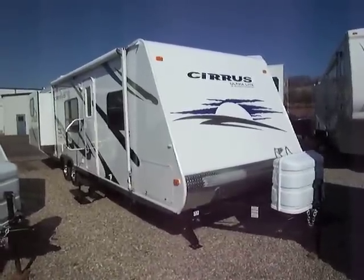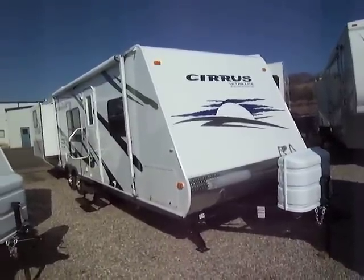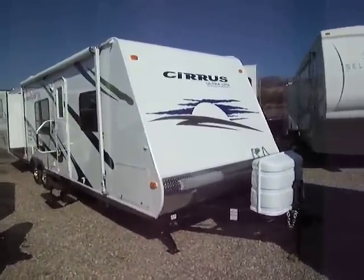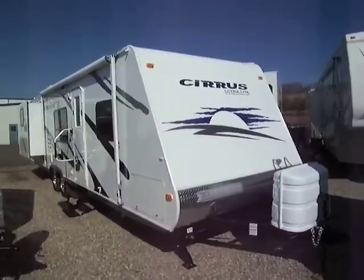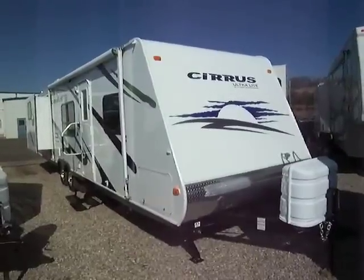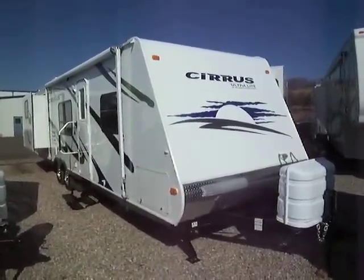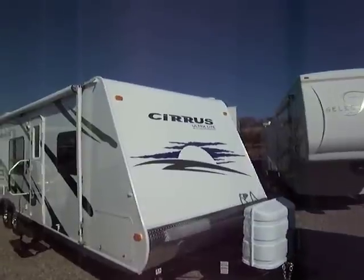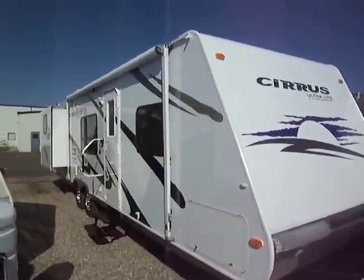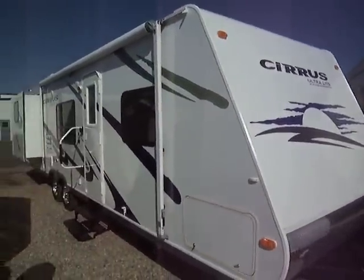Today I'm going to be showing you inside and around our 29-foot bunkhouse New Line Cirrus model. It's an ultra lightweight design made out of a new material called Cosmolite. The floor is one solid piece of this new material — it's pretty much indestructible, lighter and stronger than wood, and it'll never rot. On the outside, it's got a gel coat exterior, the same coating they use on golf balls.